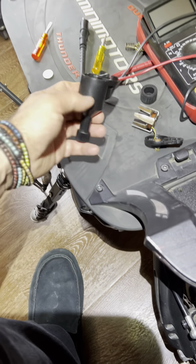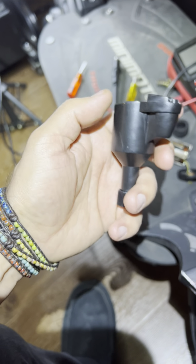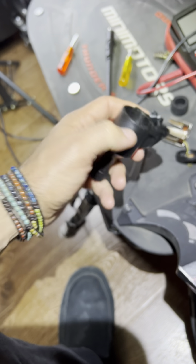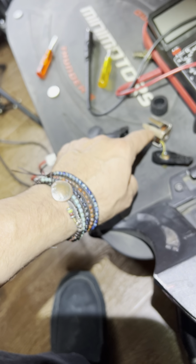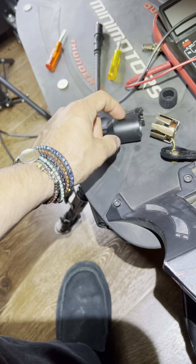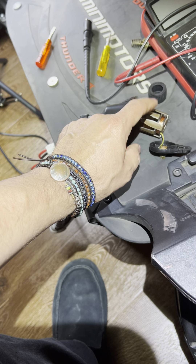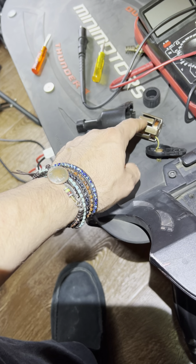I know some of them are metal. This one happens to be plastic, which probably helps it not interfere with what's happening here. I think that's important — because if this was metal, it would be acting as a conductor and might make this less effective. I was getting 30 volts out of that.